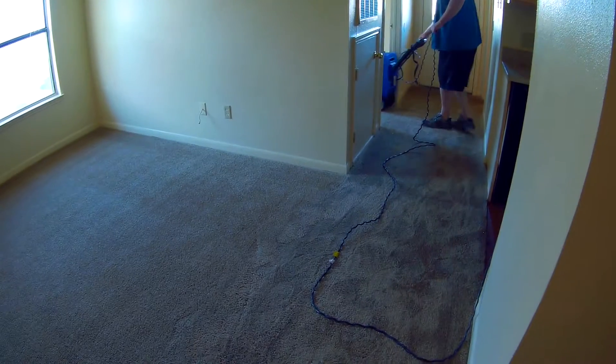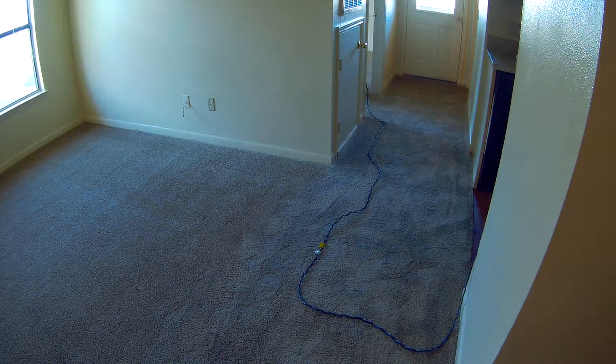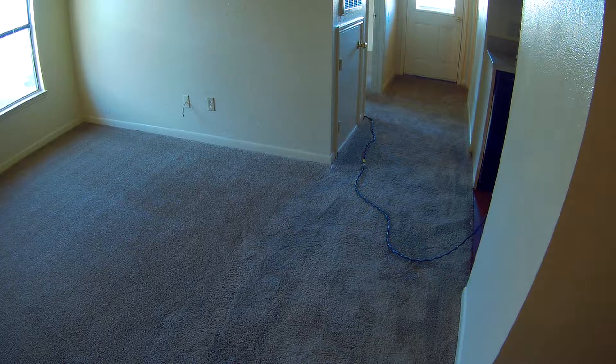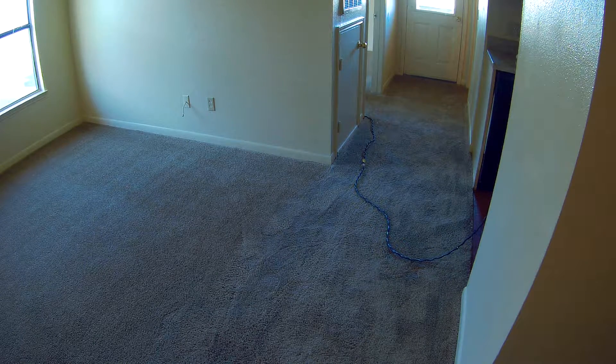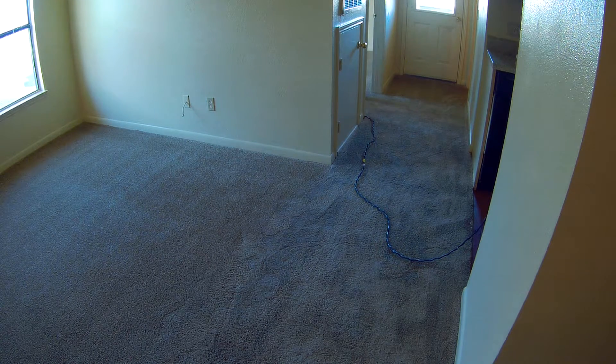That's pretty much all there is to it. He's got probably another 30 minutes and we'll basically be out of here. It took us about 20-odd minutes to vacuum, about five or six minutes of prep time in between, and then we got to work. It takes about an hour if you don't get interrupted — a good hour to do a one-bedroom like this if you want to do it right. You can go faster, but if you want to get good results, you slow down a little bit. And of course, if it was really dirty, it would take longer.